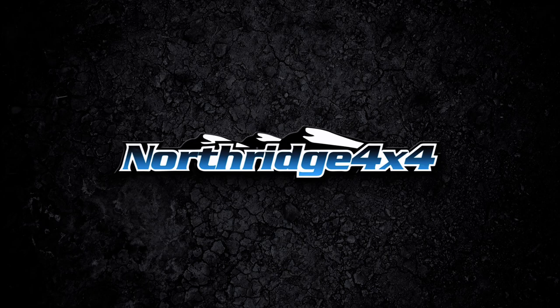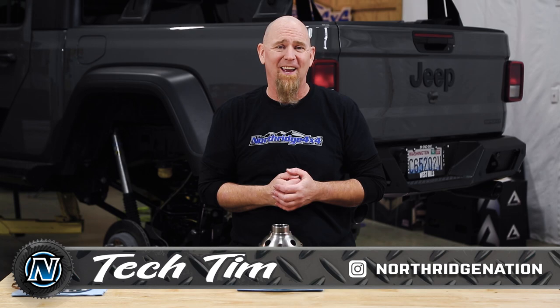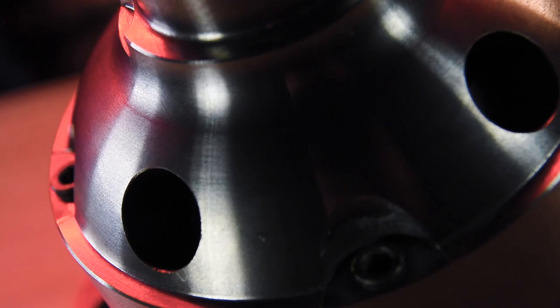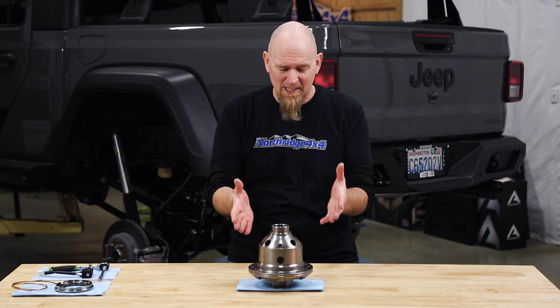The ARB airlocker — so simple and strong, there is really nothing quite like it. Now, the airlocker might be the most misunderstood locker on the market. Not misunderstood in what they do, but more in how they do it and how uncomplicated they really are.